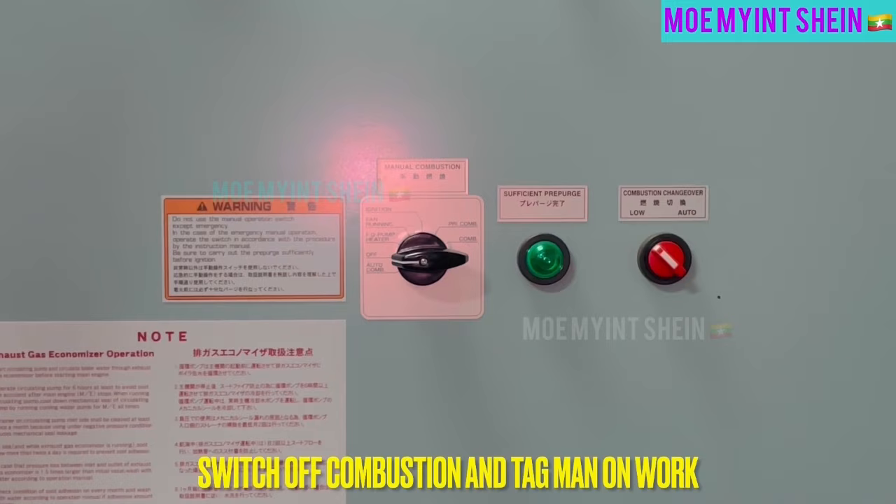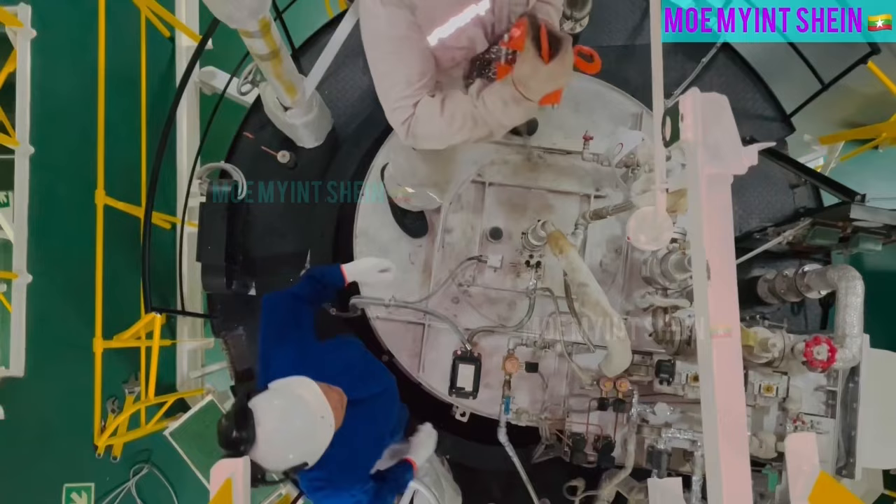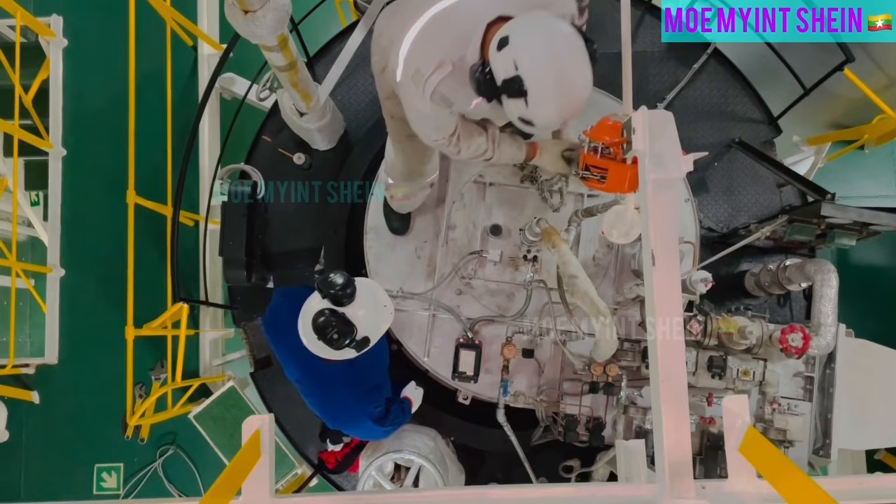For safety, switch off burner combustion and tag man on work. Prepare suitable chain block with sling wire to lift up main burner.